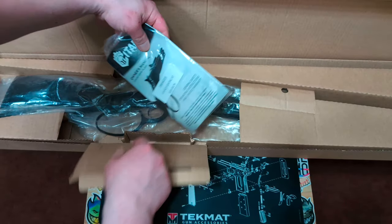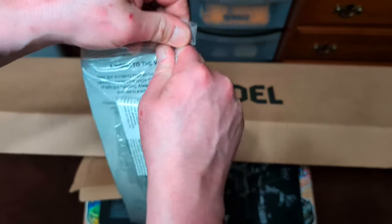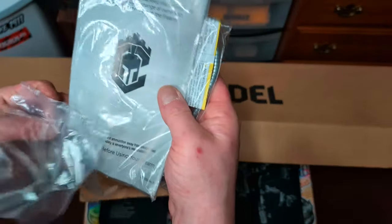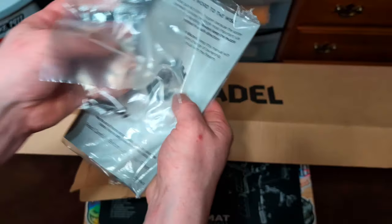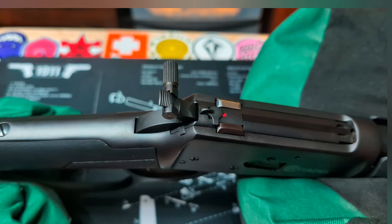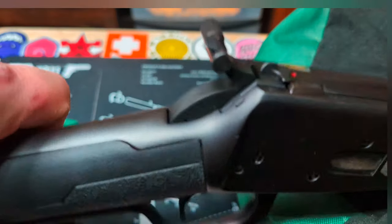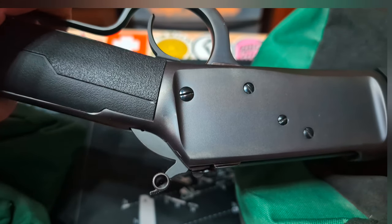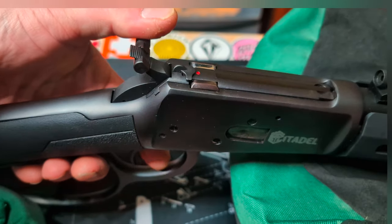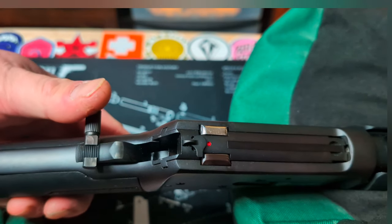It looks like you basically just get the rifle and then this little packet here. Going through this really quick to see what's inside: you got the chamber lock, standard instructions, and this is actually a hammer extender — it just screws onto the hammer with a set screw right in that opening. It's essentially just to make it easier to cock the hammer and more importantly safely decock it.